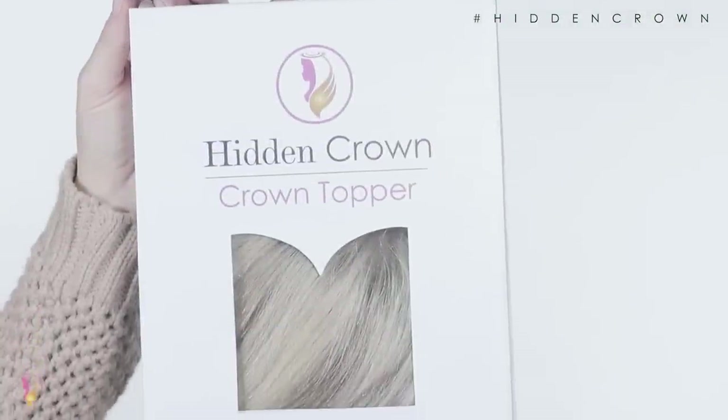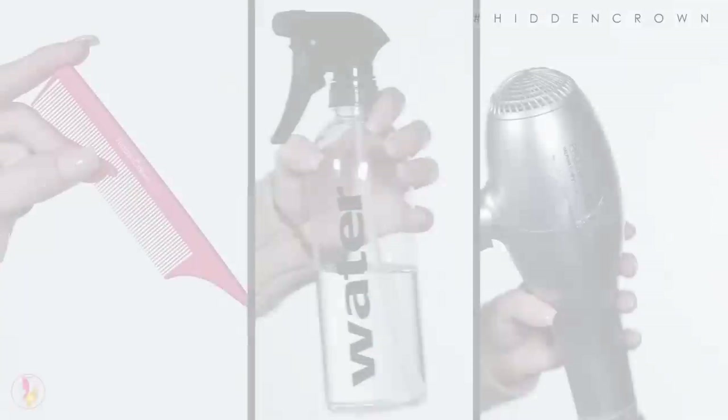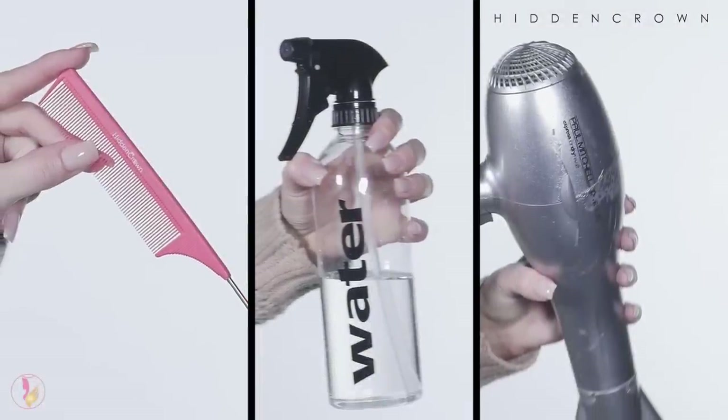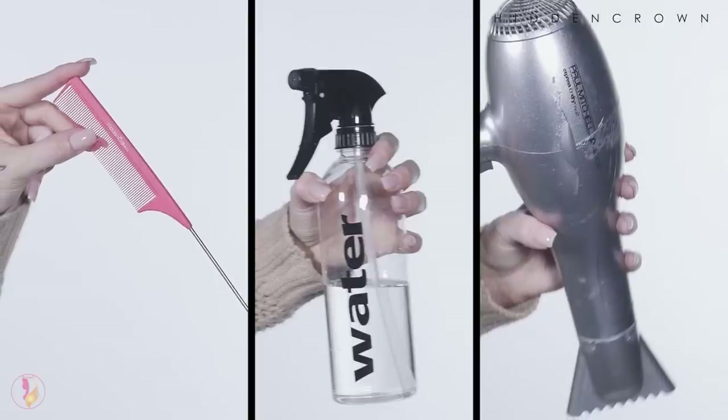This is what you'll need to prepare your Hidden Crown topper straight out of the package: a comb — your Hidden Crown Rat Toe comb works best — a spray bottle of water, and your blow dryer.